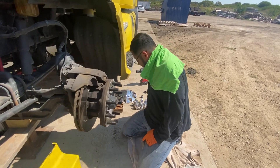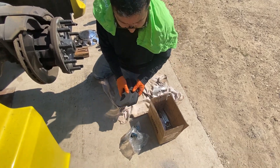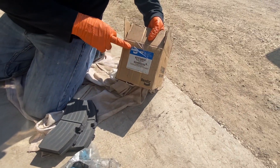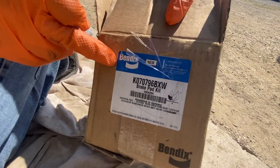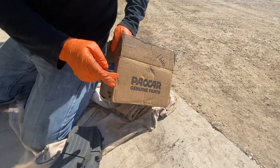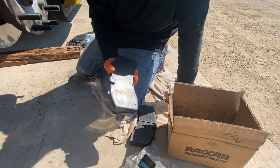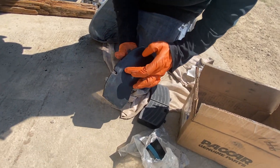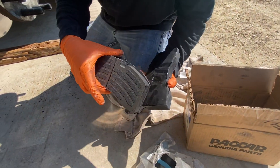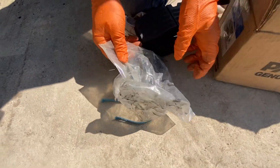They're really easy to change. You don't need many tools. These are the brake pads we're going to put on. You just go to Kenworth and they're made by — apparently packaged by Paccar, but they're actually made by Bendix. Bendix makes these brake shoes. You can see the Bendix name and part number here. These are the brake pads you use and they come with all new hardware.